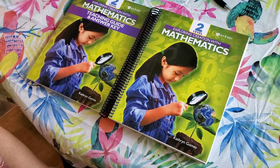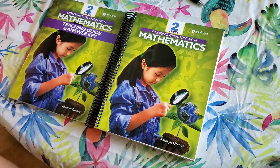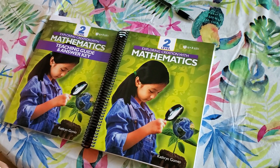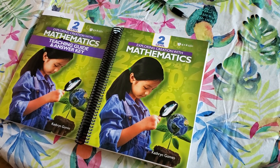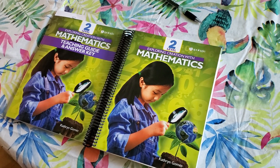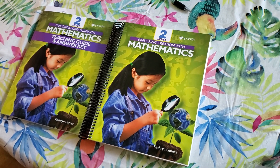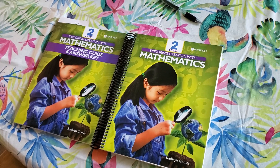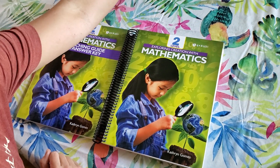I wanted to pop on here real quick and show you guys a little flip-through and first impressions of the Apologia new math curriculum — this is going to be Level 2. I don't usually do any kind of curriculum reviews, but I haven't seen a lot out there yet because it is a brand new curriculum. I was the crazy one who bought a brand new first-year curriculum only seeing a couple of sample pages, but I did watch a video of the author showing how she set up her math curriculum and fell in love with her heart and passion for teaching math. Apologia has always been great with their science, so I figured they wouldn't just half-heartedly put out a math curriculum.